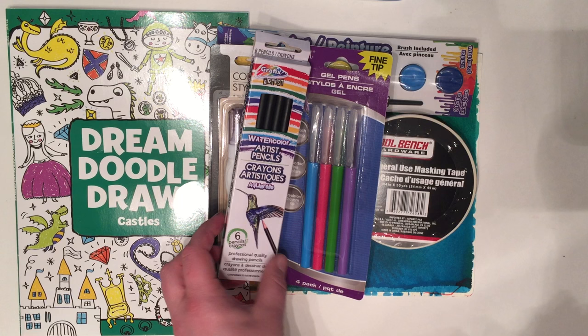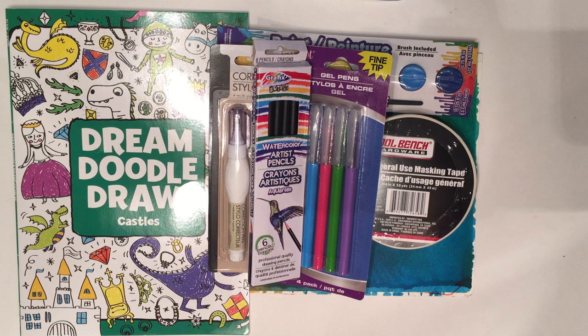Watercolor pencils! These are pencils that you can color on a page with, and then you can wet it down with a paintbrush and water, which is really cool.